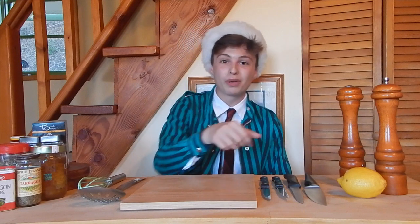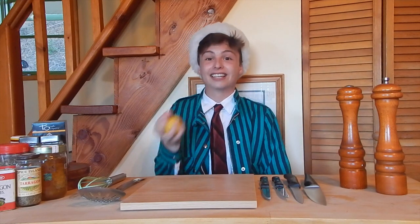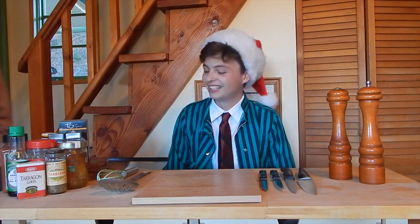Hello boys and girls and welcome back to Cooking with Jamie. I'm your host Jamie. This is the show where we don't need a cookbook because lemons. Today I'm joined by my very special friend Will. Come on out here Will. Will has crippling depression.